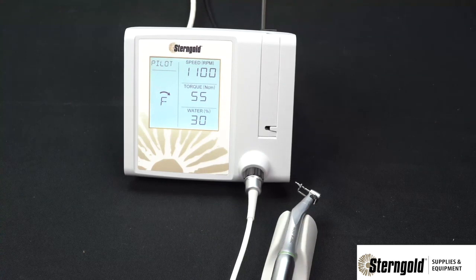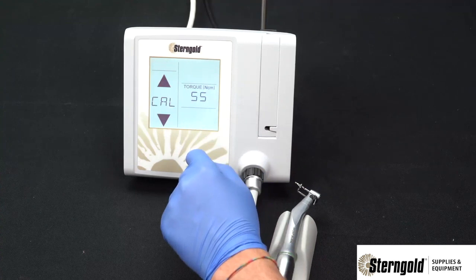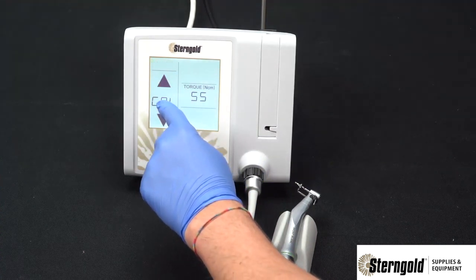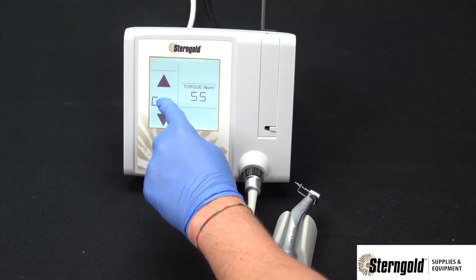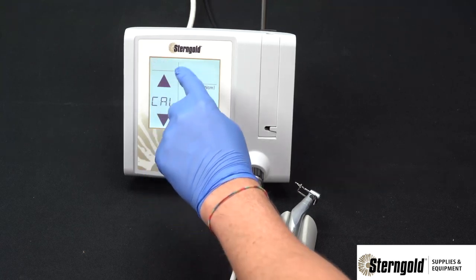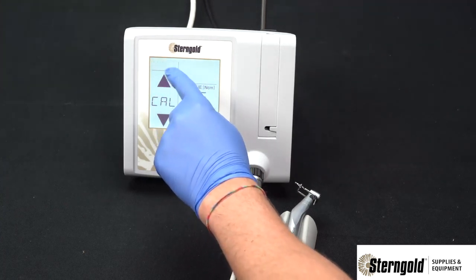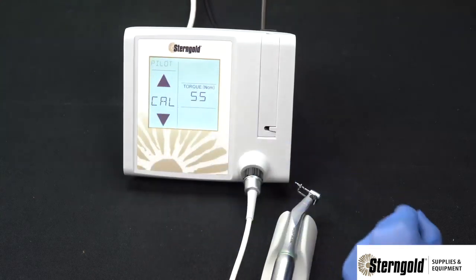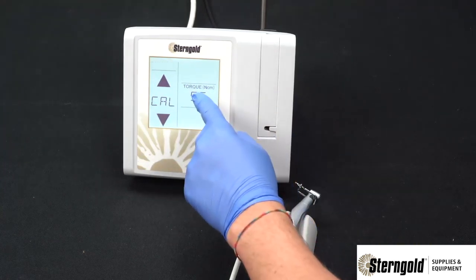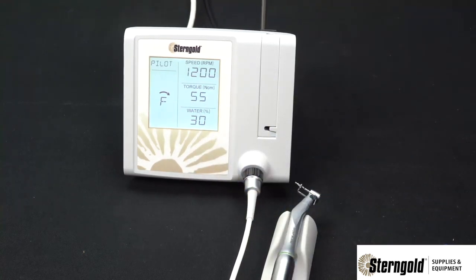If the user wishes to return to factory defaults, simply press the torque section of the operating screen. Press and hold the cal section of the adjustment screen until a beep is heard. The unit will ask for confirmation of recalling factory settings — press this section until a beep is heard. The longer beep indicates the unit has been reset to factory settings. Go back to the operating screen and the original settings will be restored.